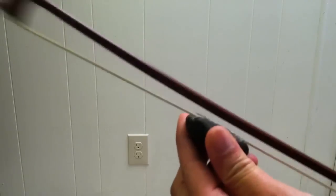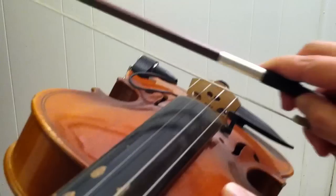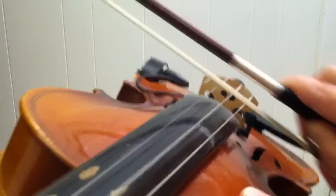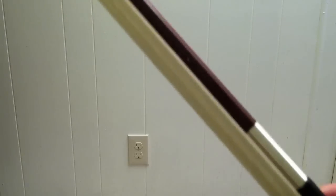Make sure you get rosin all the way from the frog to the tip. You may have to do this over the course of a few days when you first use your violin, because you can never really get enough rosin on your bow. It's also important to get rosin on your strings, because between your strings and your bow this has the most to do with how well your sound is. If you don't have enough rosin it will be really hard to get a nice tone, and if you get too much rosin you might be scratching more than you need to. So it's important to get this set up correctly.